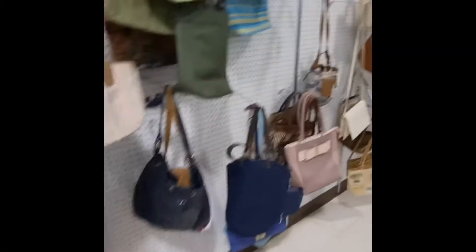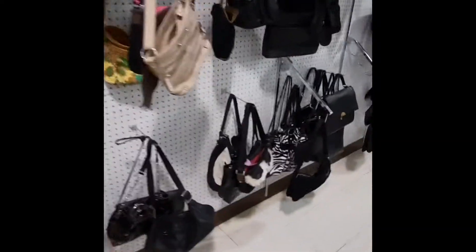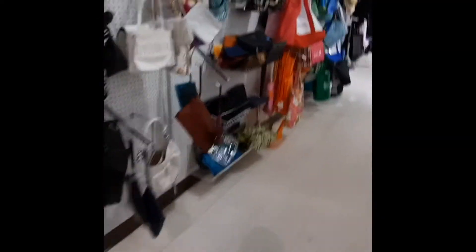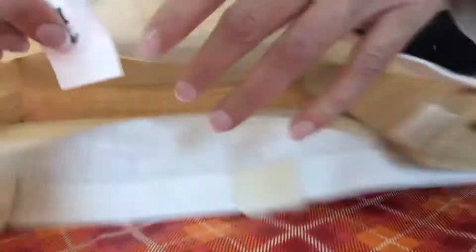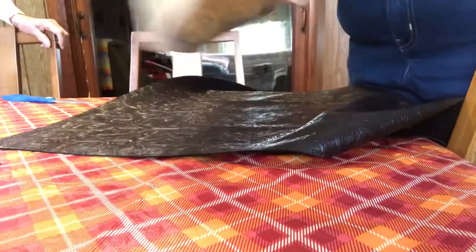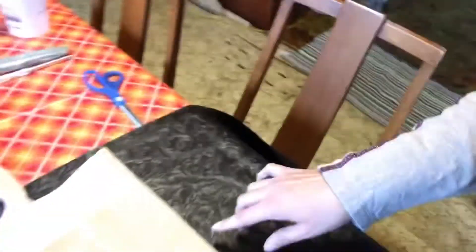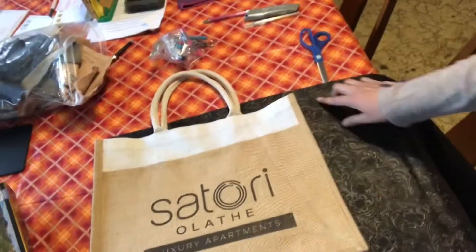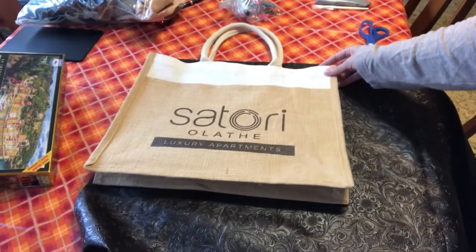My very first stop was my favorite thrift store. They have an entire wall of purses so I was looking for purses that were in the same shape and then I would cover them. I did find this tote — the background looks a little different because I was at my grandma's house this weekend working on it. This is the tote I found; it was the exact same shape, only $1.99, and then I covered it with this faux leather. It looks like tulle leather. I got it at Hobby Lobby and I used a coupon and got a whole yard for just $10 and I didn't use the whole thing.